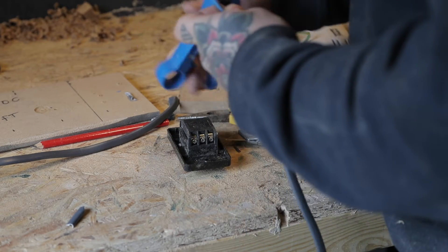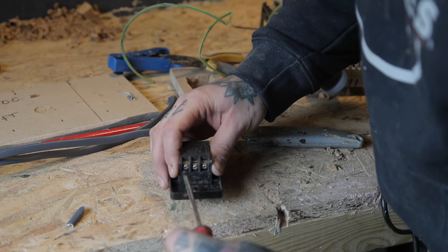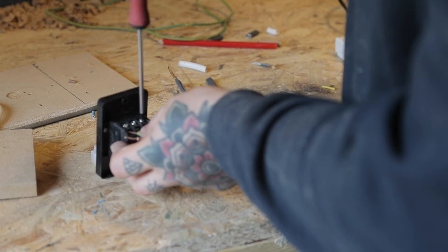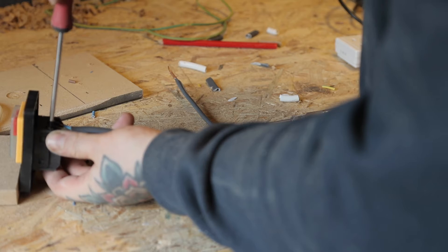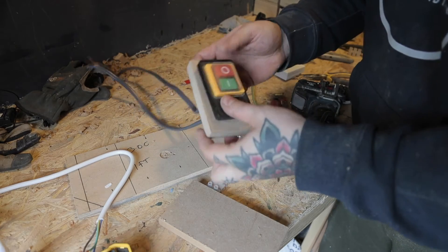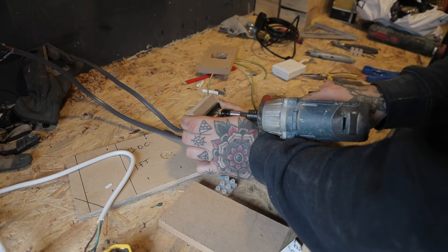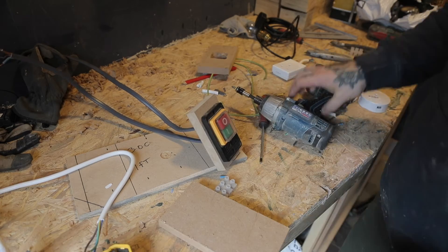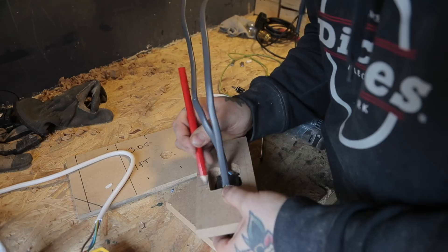I could then wire up the switch. I originally planned on using the cable from the extension lead but it wasn't the best quality, so joining it onto the switch was a bit of an issue. Instead I used some standard two-and-a-half mil twin and earth to attach both ends of the switch, just matching up the positive, negative and earth wires. I then threaded the cables through the hole and screwed the switch into place.